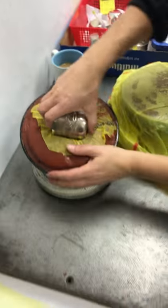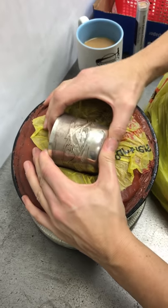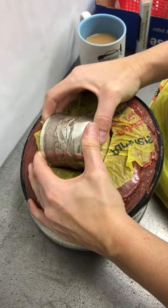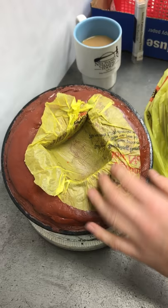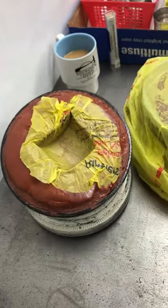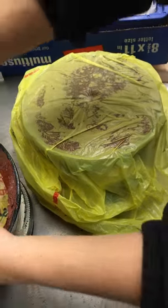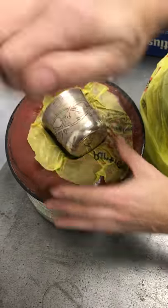And then you can do this, which we talked about in the last video. This one happens to be trapped in there at the moment. So you can dig the pitch out, make your shaped cavity, cover it with the plastic, and then while the pitch is soft like this, you can get your vessel down in there.